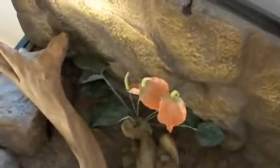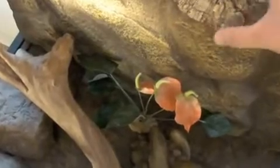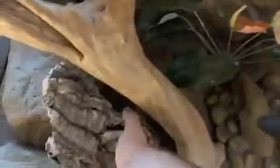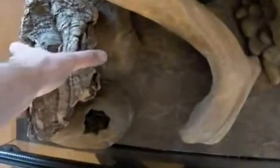The next thing I'm going to put down is some cork bark. That gives them a different level to climb on. It goes in there like that and creates another little hide for them if they want to get round the back of anything.